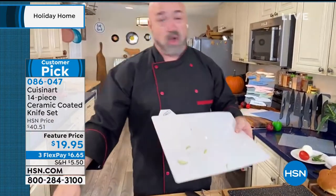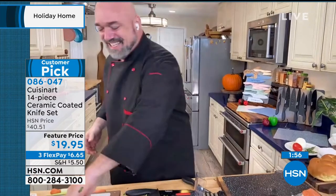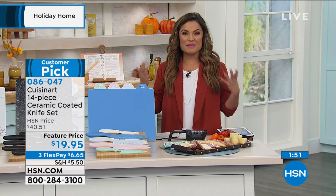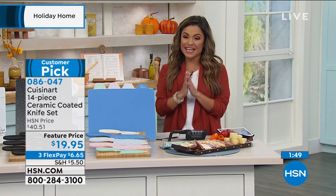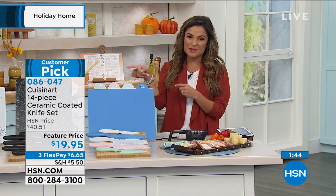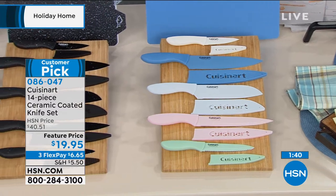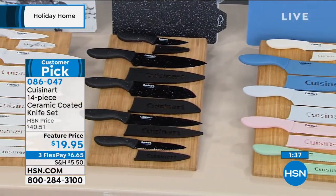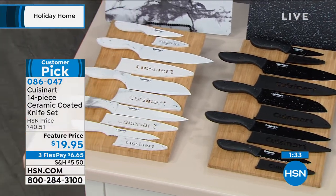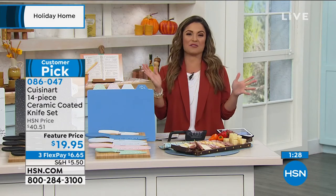Wooden cutting boards can't go in the dishwasher — that's a fun addition. Every year the set evolves and gets better. If you want to dive in, give us a call, go to hsn.com, or use the free app. Item number 086-047. This is your customer pick Cuisinart brand 14-piece ceramic coated stainless steel knife set — five knives, five sheaths, four cutting boards, a gift box, and a partridge in a pear tree to round out the holiday season.